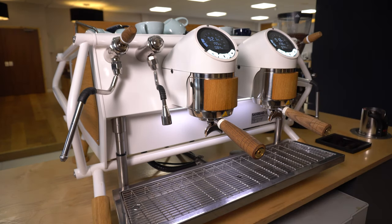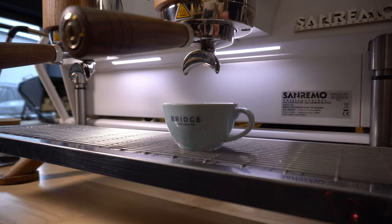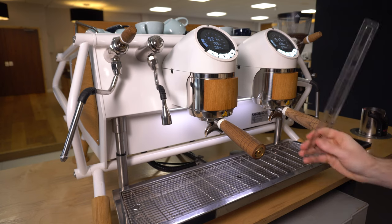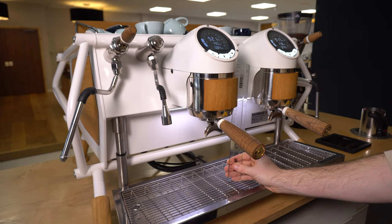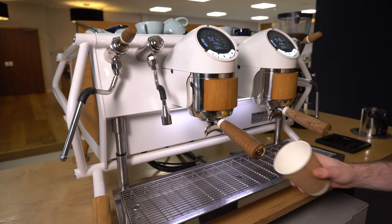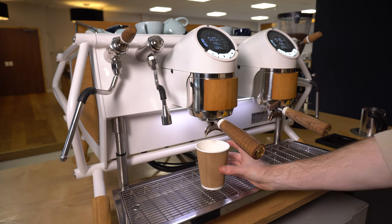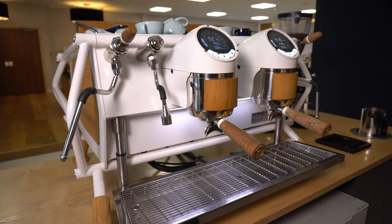In its most upright position there's about a seven and a half centimetre gap between the bottom of the portafilter spouts and the top of the drip tray, whereas in the lowest position it's about 13 centimetres. And then in its bottom position you can fit even the tallest of takeaway cups and still have plenty of room left to put a scale underneath.